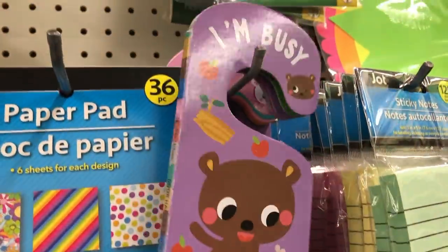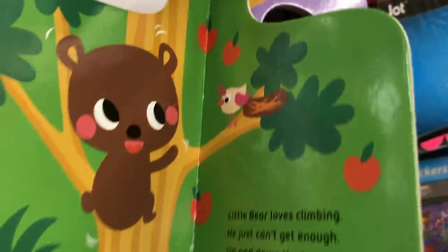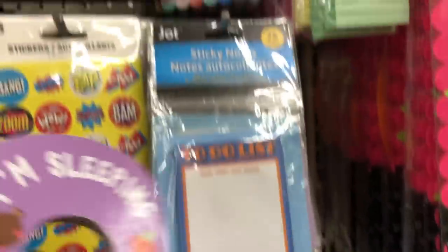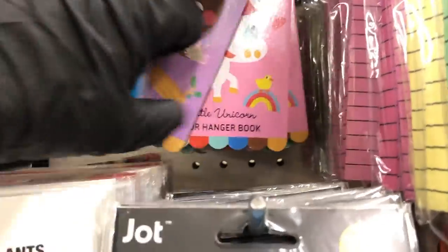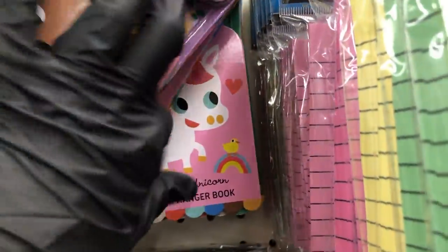Over in this section of the store I saw these really cute door hangers for kids — it's a little hard book. On the front it says 'I'm busy,' and by the end of the book it says 'I'm sleeping.' That one had a bear, they also have a unicorn, and I was able to find towards the back a cute little tiger.